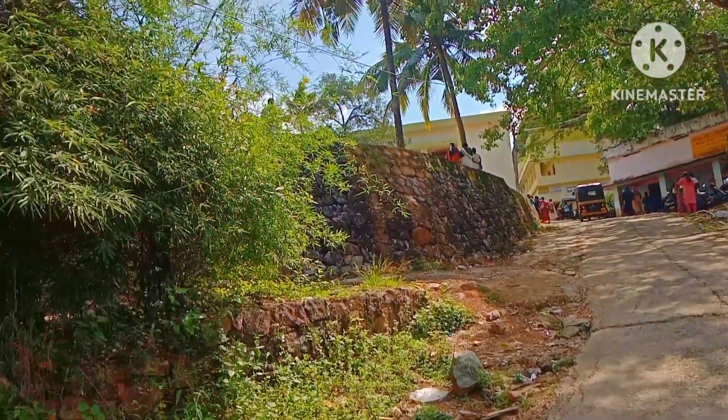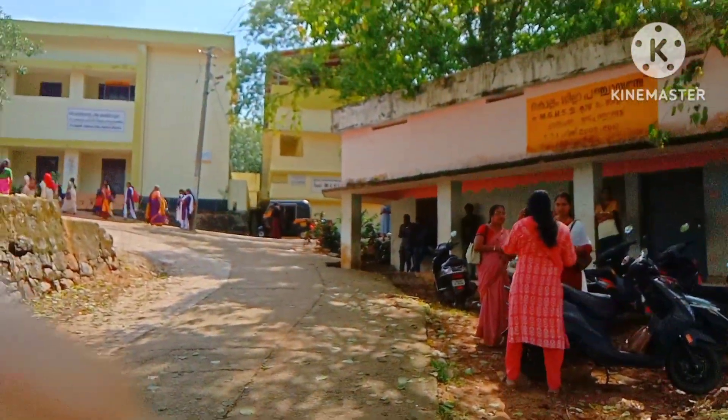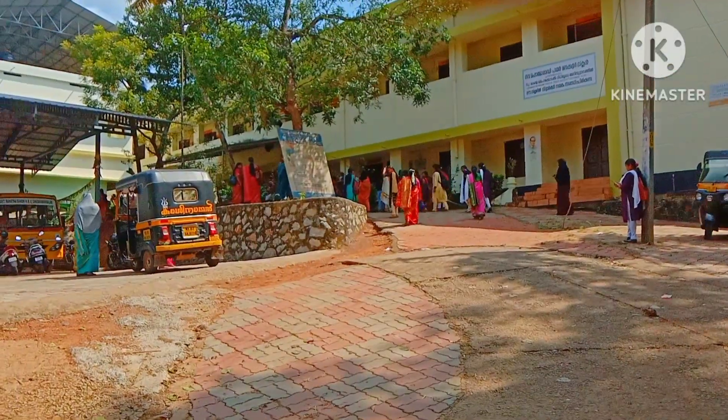Now you will study this school. You will be working close to this school. Now we have the school.